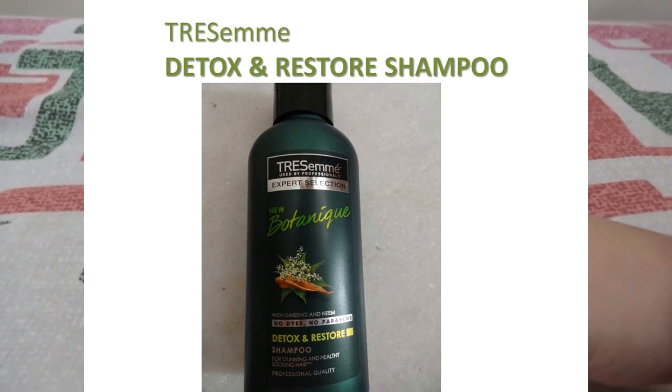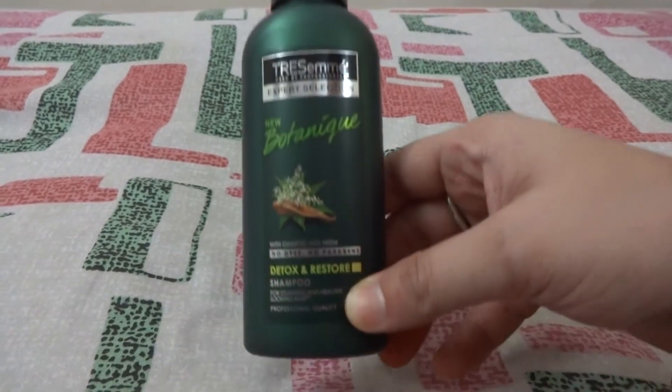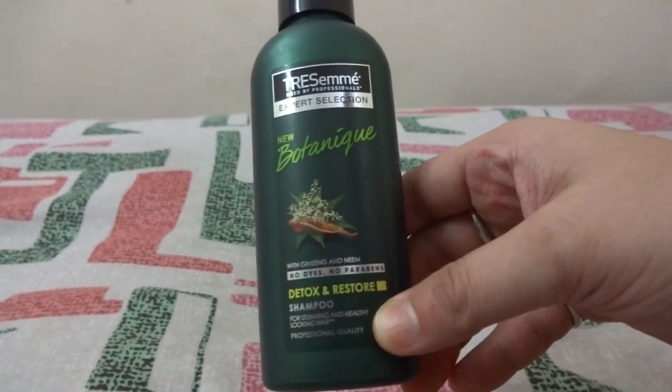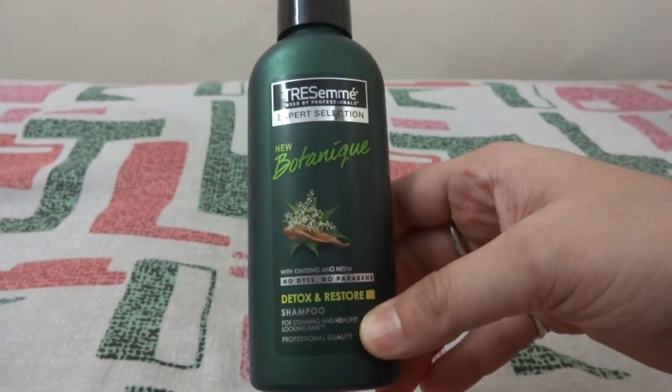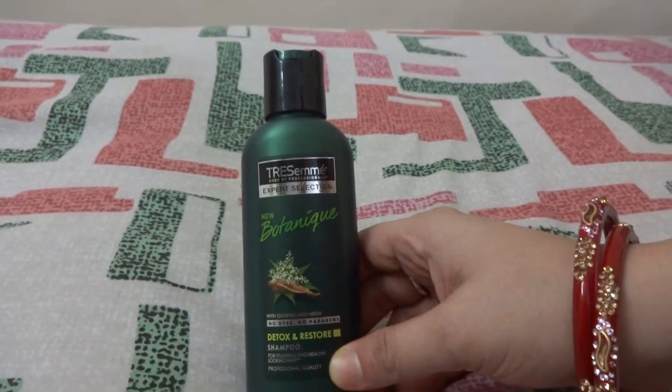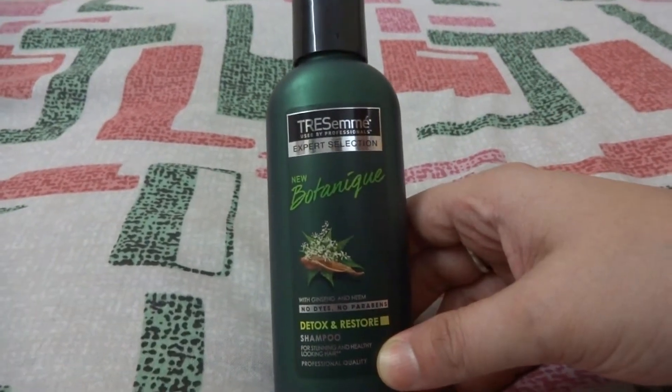Hello everyone. Here I am with another product from TRESemmé, which is the Detox and Restore Shampoo from its new Botanic range, launched recently. TRESemmé is a well known brand, and this product, as the name suggests, will detoxify and nourish your hair and scalp.